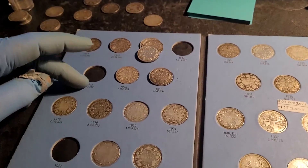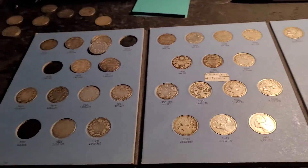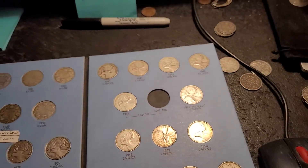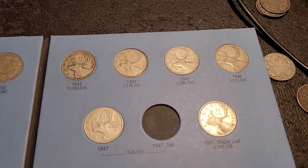So I need a 15, a 14 — damn, I only need four more, son of a beeswax. I need a 47.